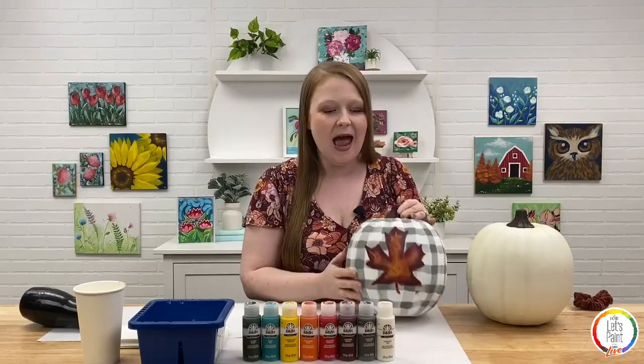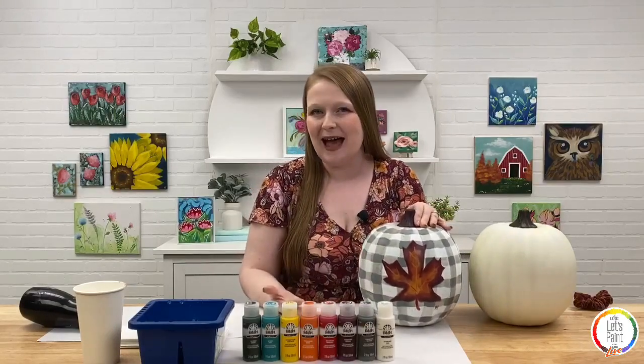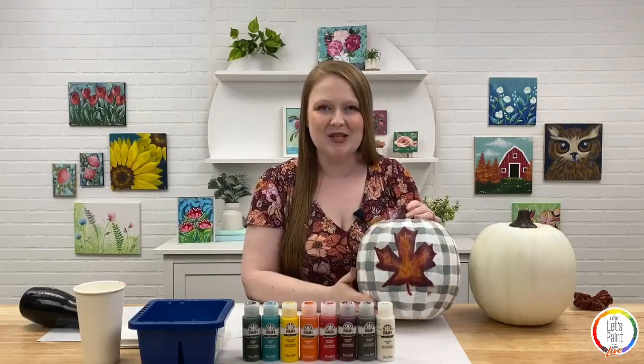There are a lot of really fun techniques in this. I'm going to show you how to do a gingham or buffalo plaid pattern on a 3D surface, and then we're also going to paint a really simple and fun blended fall leaf on top of it. You can do any colors you want. As always, we'll be using our Let's Paint Live kit.